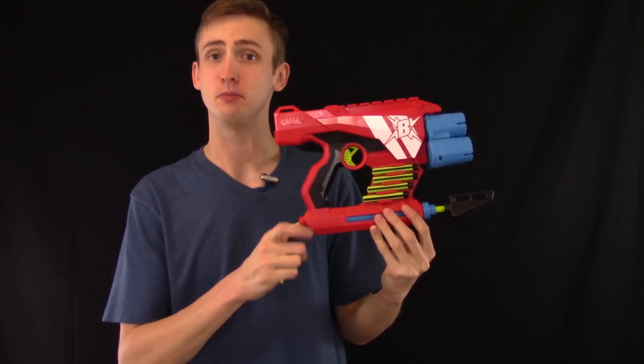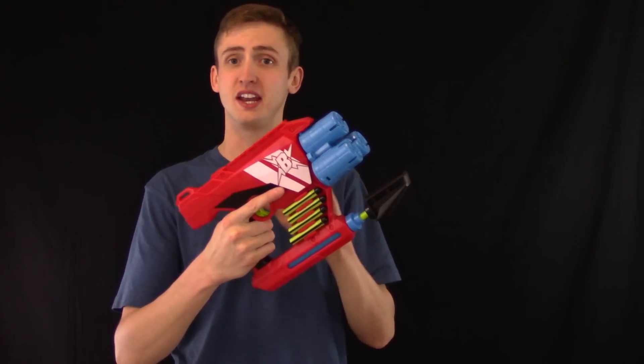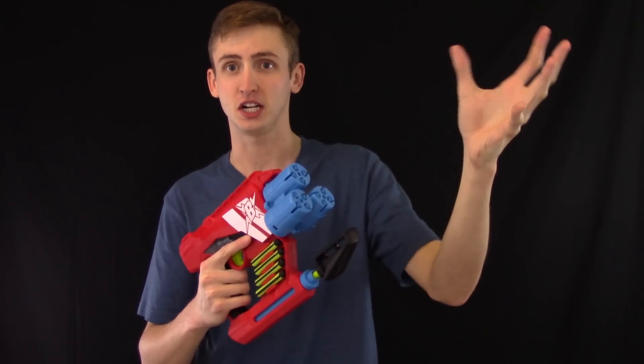BoomCo Burst Wave review. This blaster is a BoomCo blaster that fires BoomCo darts — it's not compatible with Nerf darts. It's an air gun so you pump it up, and it's a shotgun which fires four BoomCo darts simultaneously as a shotgun spread.